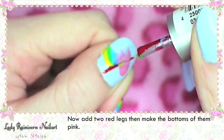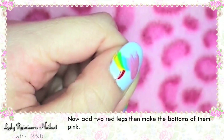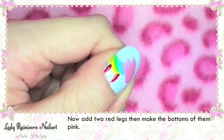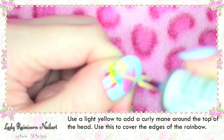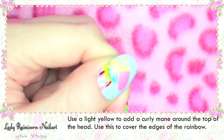Now add two red legs and make the bottoms of them pink. Use a light yellow colour to add a curly mane around the top of the head. Use this to cover the edges of the rainbow and the pink U.